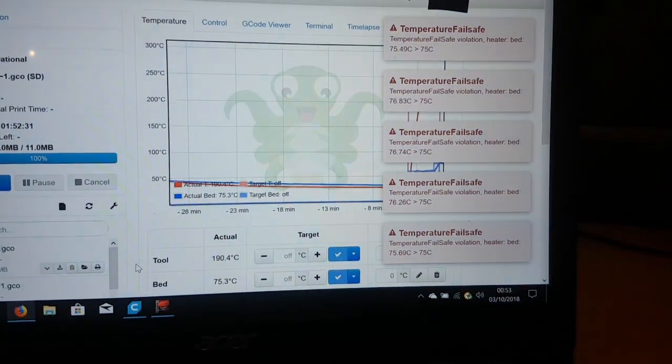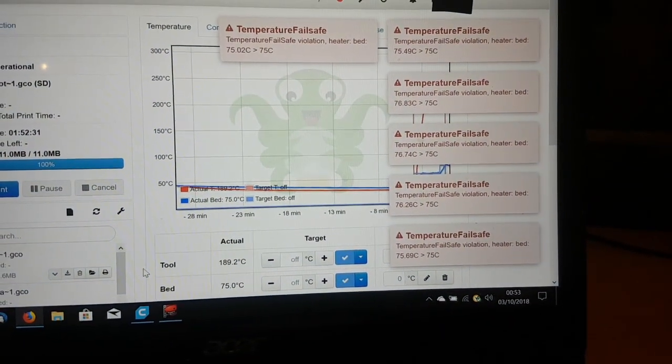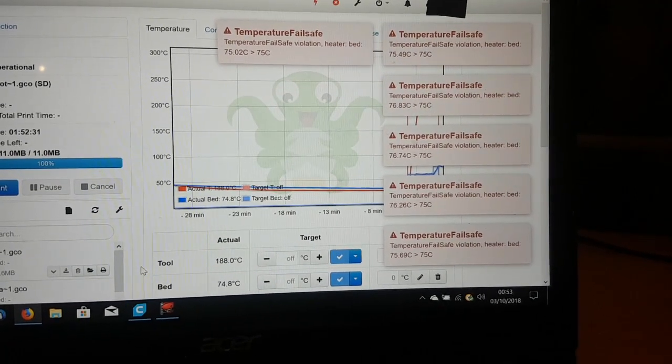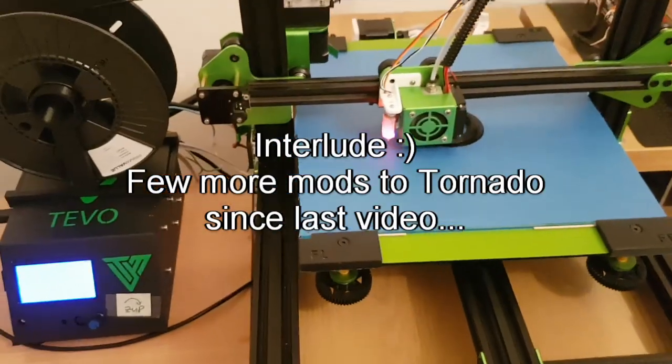On OctoPrint we get the 'Temperature Fail Safe' alert. It hit the threshold and shut off the printer. So this is all going a bit better now.